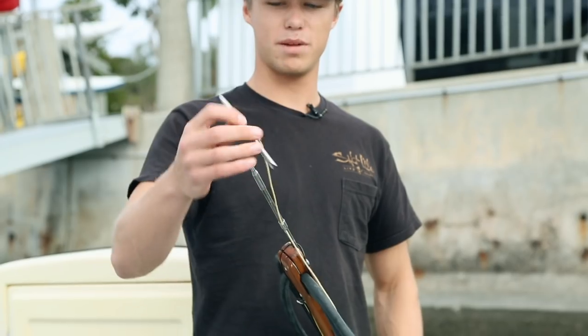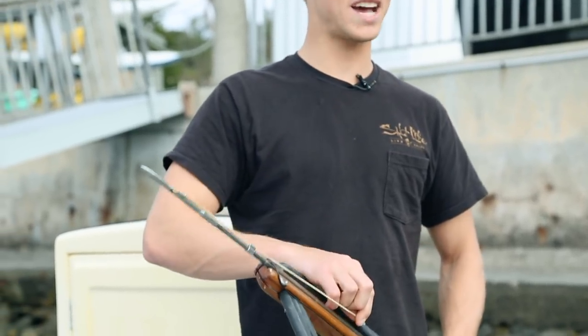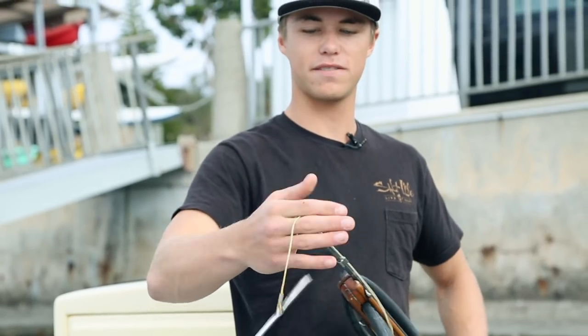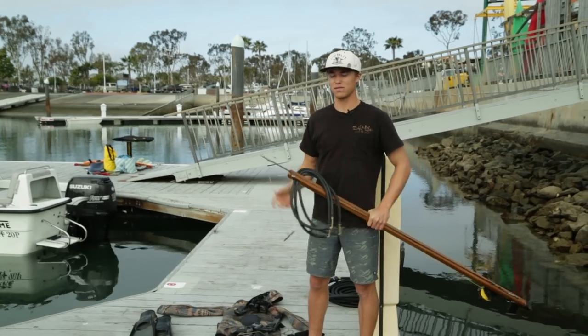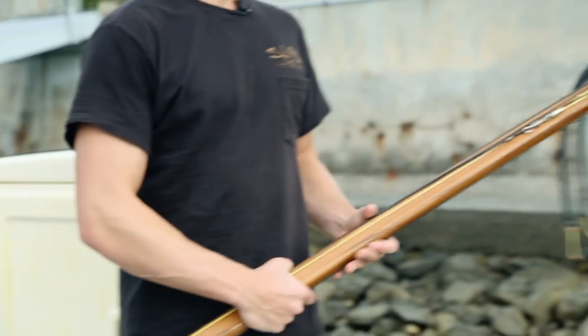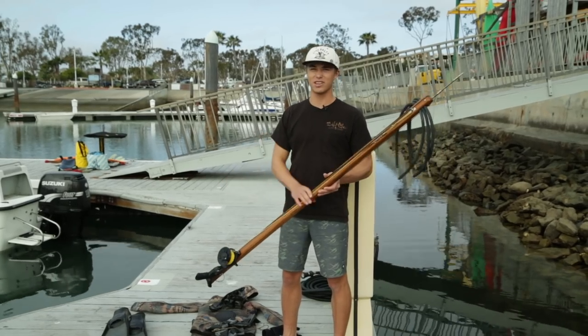I have this gun set up with a slip tip, which is ideal for shooting white sea bass or bigger fish. It's a detachable spear tip — the fish gets hit, the tip falls off and acts like a big barb, so you have a greater chance of landing the fish and less chance of it tearing off. I have it rigged with 400-pound monofilament so you can cut it easily with a knife if needed.